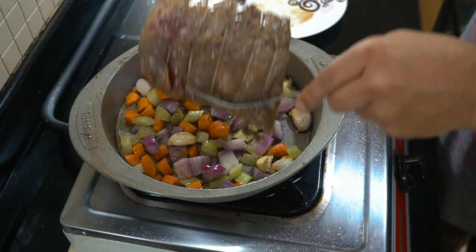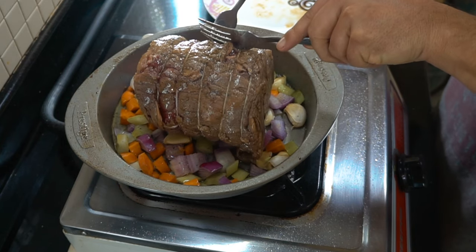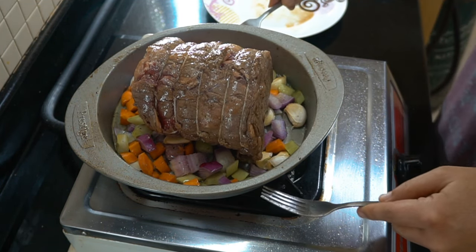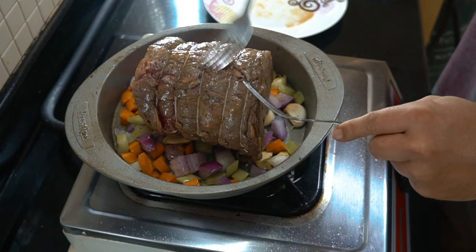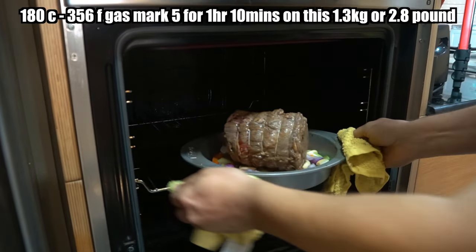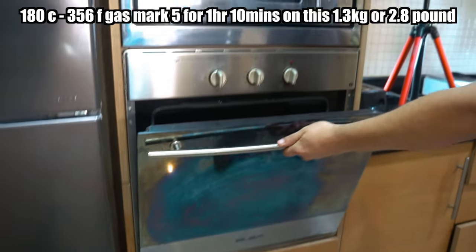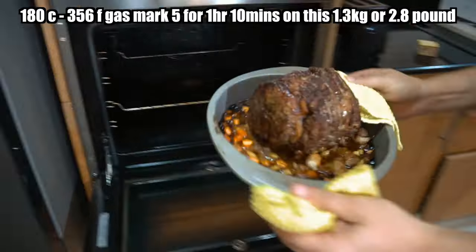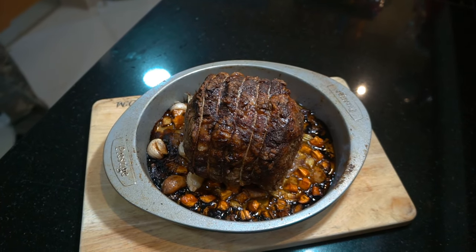Now we've got our vegetables there, we're going to place our beef back on top and then it's time for the oven. Depending on the size of your beef joint and the type, that would determine how long it goes in the oven. I'm going to stick a link below for a fantastic BBC link — it's a calculator for all types of meat, so take a look at that.